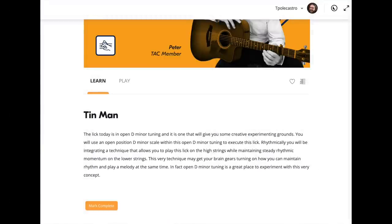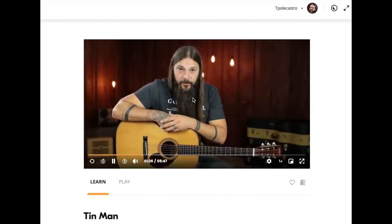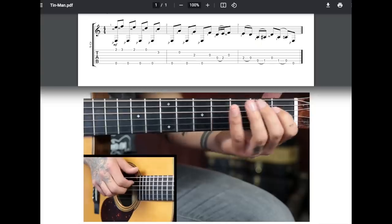Kind of a spooky, sad lick. Between the dead thumb and open D minor tuning, it's a recipe for ultimate sadness. If you want to learn this lick note for note, just log in and hit start challenge off of your home screen, and you'll be right in the teaching video. Once you're comfortable, move on to the play-along video. Click on the tab icon in the lower right-hand corner to open the tab in a separate window — you've got the teaching, the tab, and the play-along.